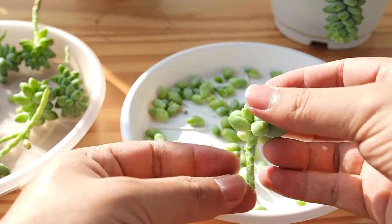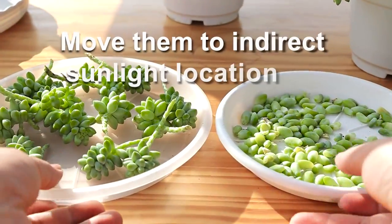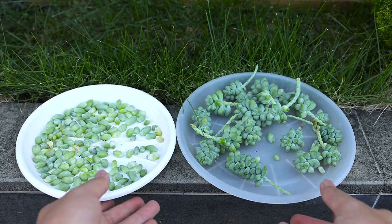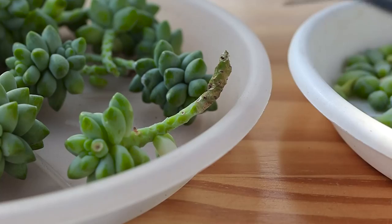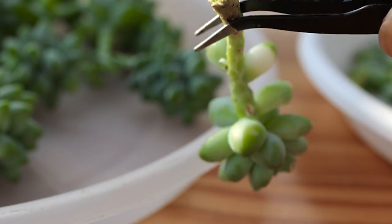Then you need to wait for the cut to callus over — it will take three or four days. Now you can plant them in a new pot. You can see the cut is already dried out.